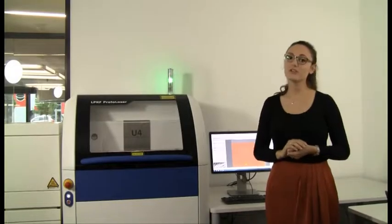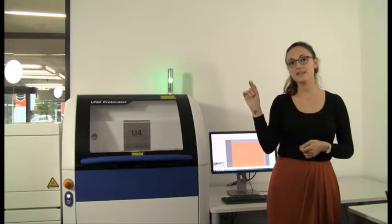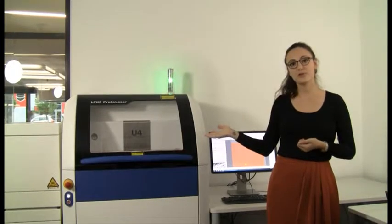Hi guys, today we're going to structure and cut unfired ceramic material. This one here — it's called LTCC — and we're going to do this with our LPKF ProGlaser U4.